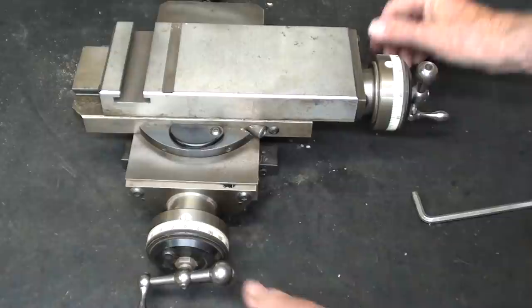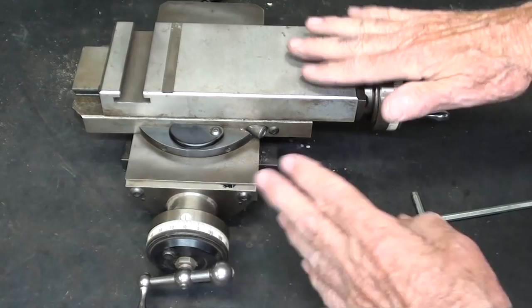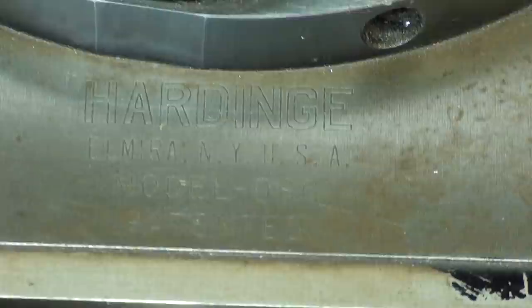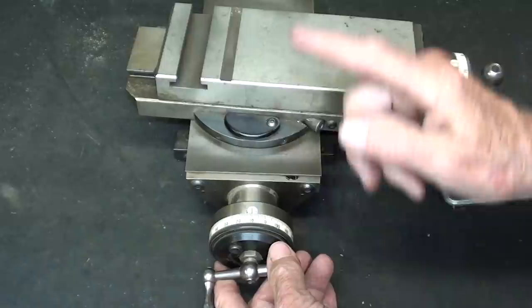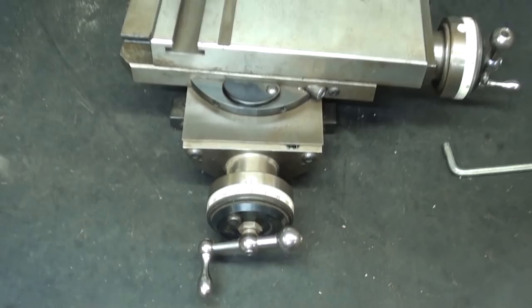I brought the cross slide compound assembly over to the bench so you could see it a little bit better. Notice that everything is ground — there are no rough castings. Right here is the trademark, if I can zoom in on it. I always love the two inch dials that they put on here; they are white in color and they show up very well. This is direct reading, as is this one, and I will let you decide why it is that the graduations are close together on this one but in this direction relatively far apart.